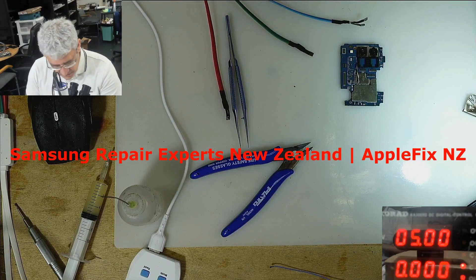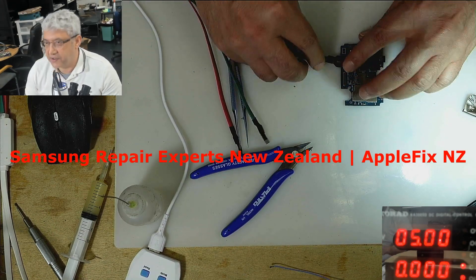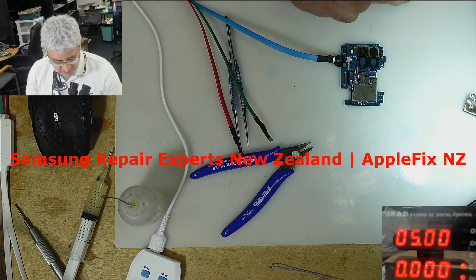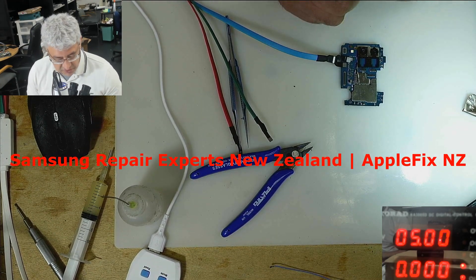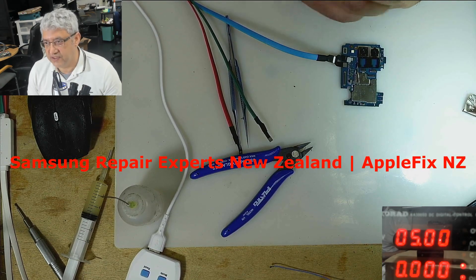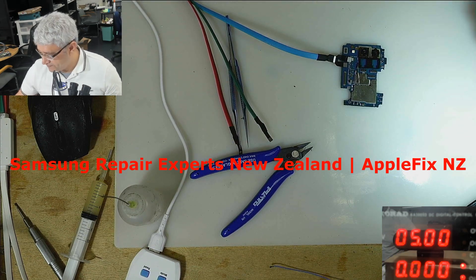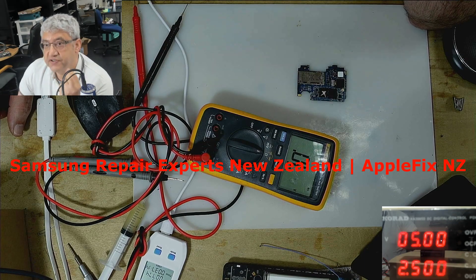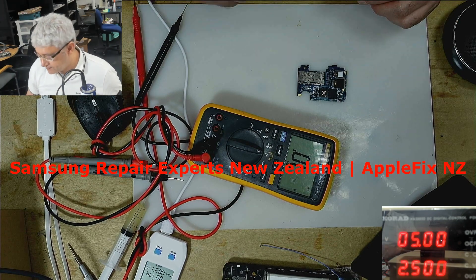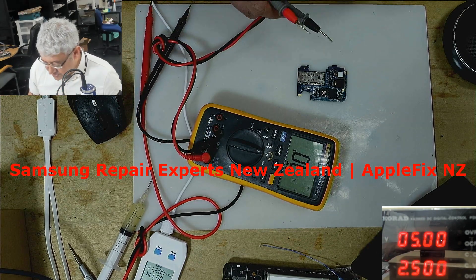Okay, so we removed that diode — let's check now. Do you see? No more short. So I have to find the same value diode, and we also ripped off one resistor and one capacitor. Then we will check again if we've managed to get the display working and the phone is working. Now the DC power supply is not showing any short, but we don't know — if we put another diode in, will it start showing a short again?